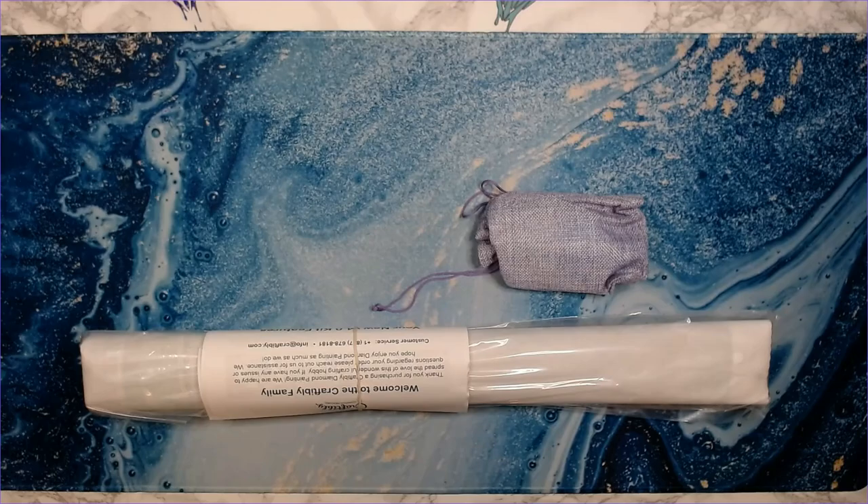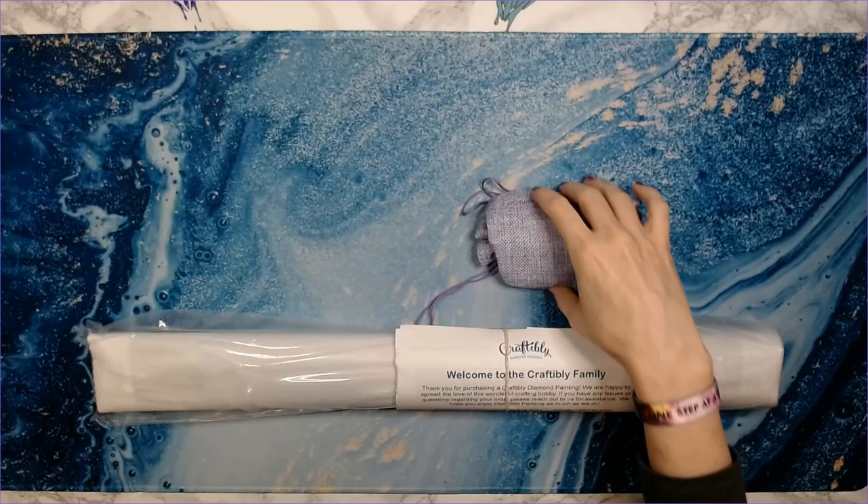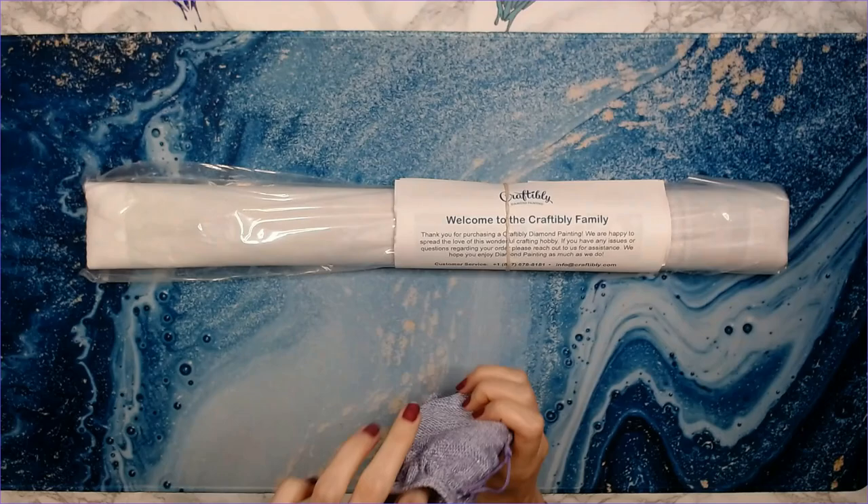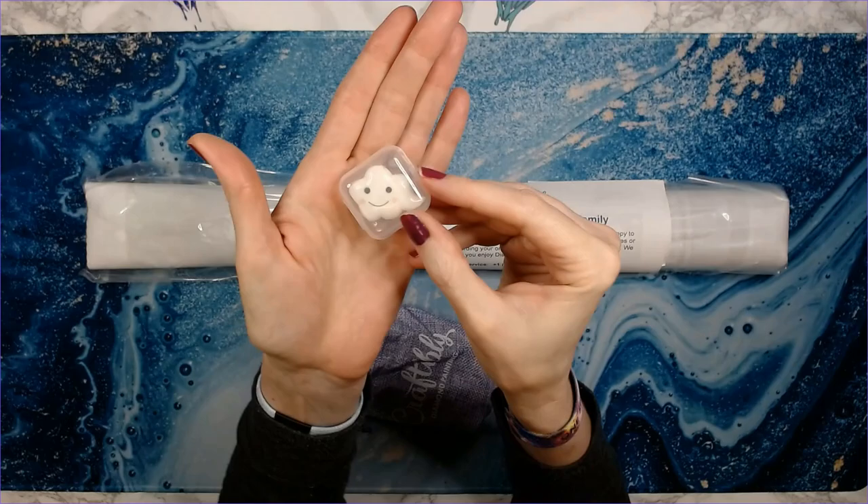Today is rather cool and gloomy — overcast and rainy. I think the high today is only 70 and it's supposed to get down into the 50s tonight. Okay, this is your Craftably toolkit.